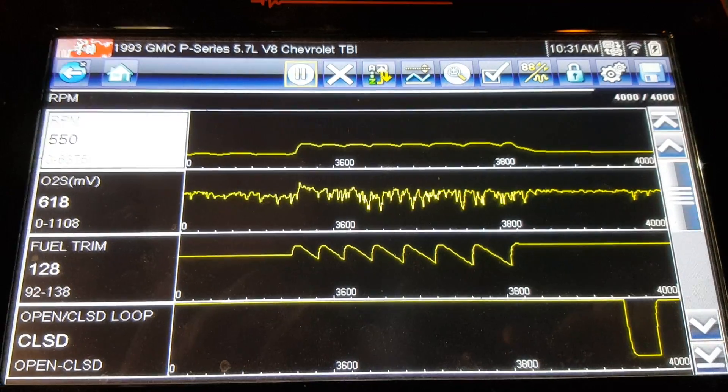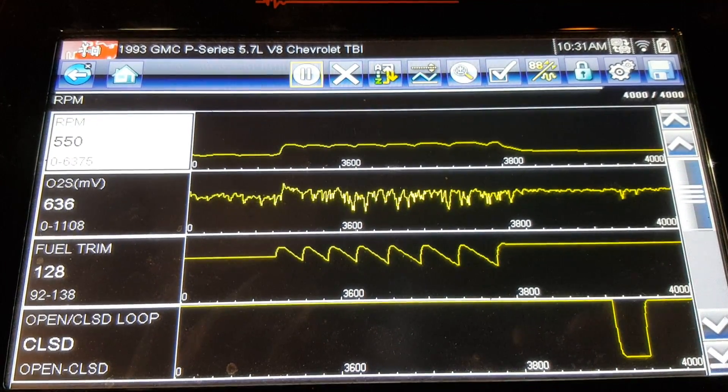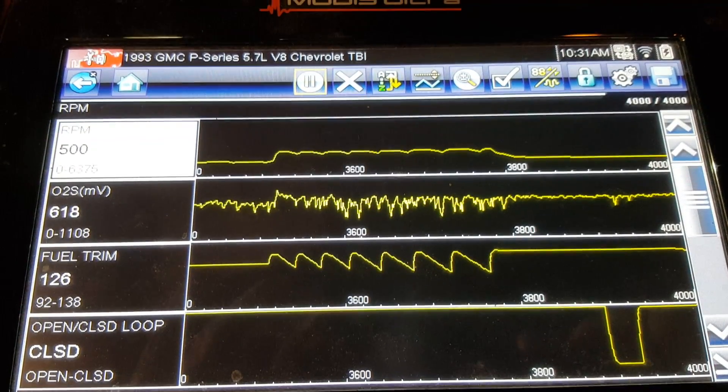In fact, earlier it was just pegged way up at 1108 millivolts.